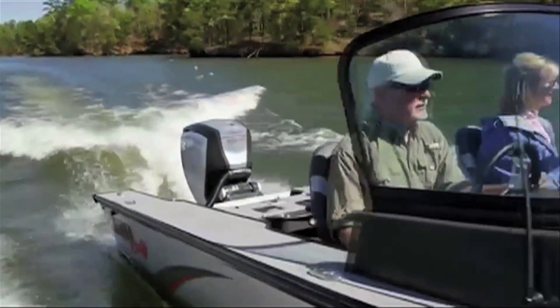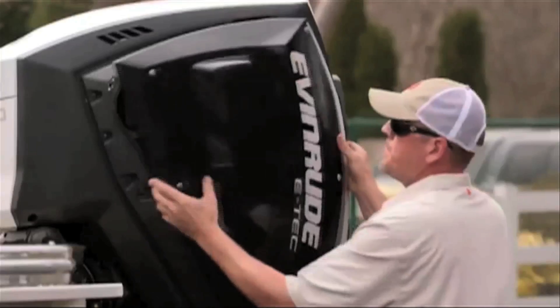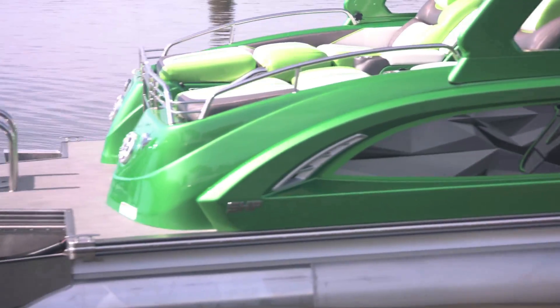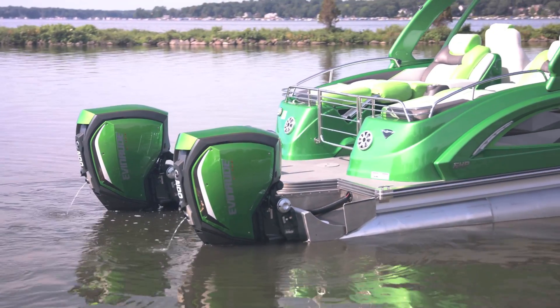The lightweight side panels remove easily compared to the heavier one-piece cowls on competitive motors. Special custom colors such as the lime green seen on this Manitou are available through specific boat builders.